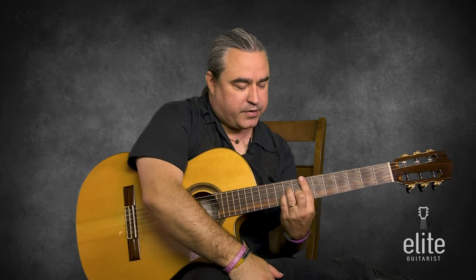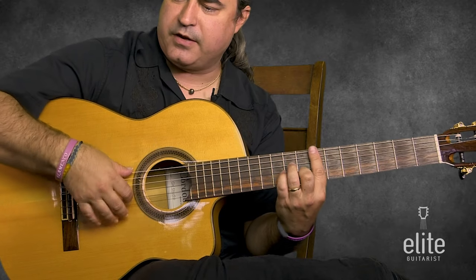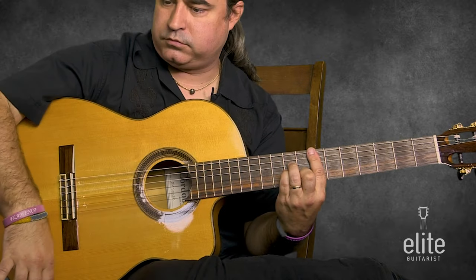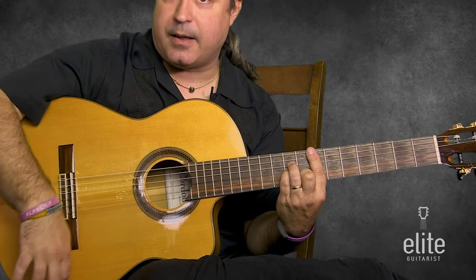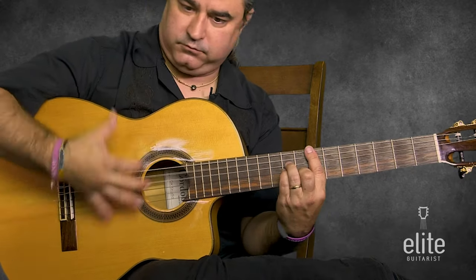After you do it twice, we're going to come up to the seventh position and do a full bar E minor, doing an abanico like this. Instead of a triplet, I'm doing like a double — like a galloping. I'm leaving my hand down here and doing the last stroke as an eighth note.